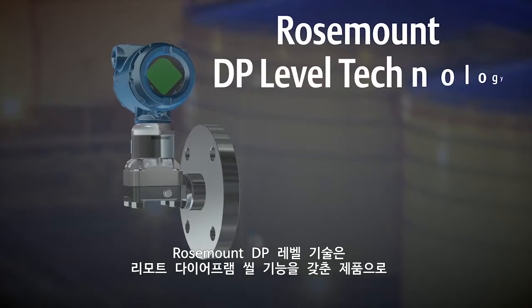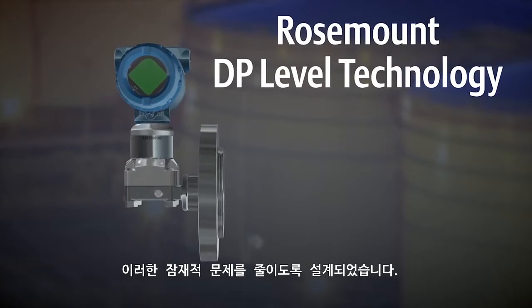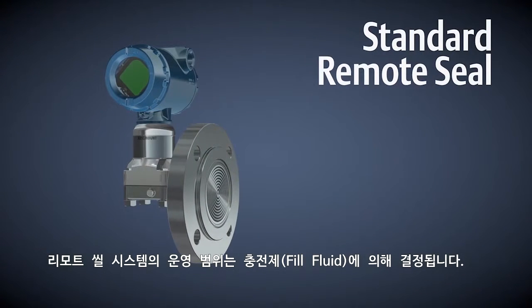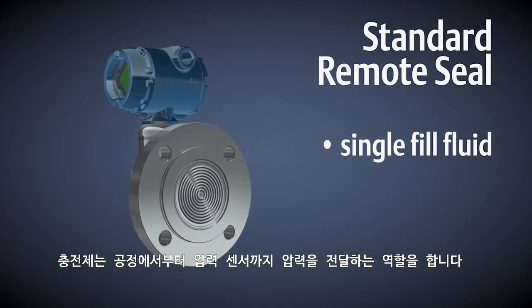Rosemount DP level technology, featuring remote diaphragm seals, is designed to help mitigate these potential issues. The operating range of a remote seal system is determined by the fill fluid that transmits pressure from the process to the pressure sensor.